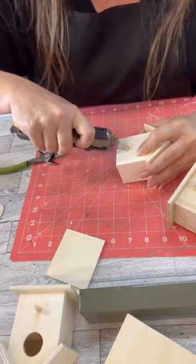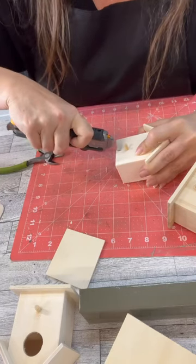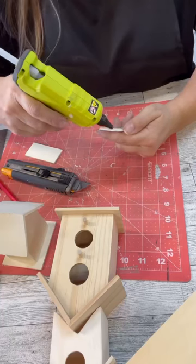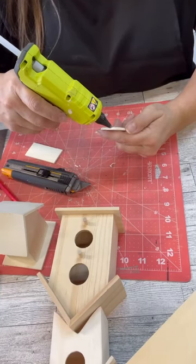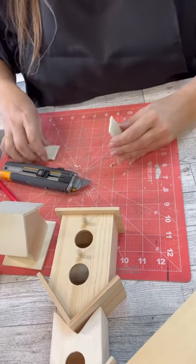So the two smaller birdhouses are Dollar Tree. The only thing that's not Dollar Tree in this is the bigger birdhouse right there — see the one with the two? That's from Walmart, but everything else is.